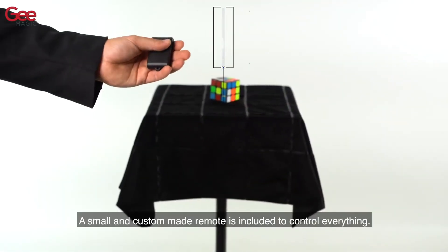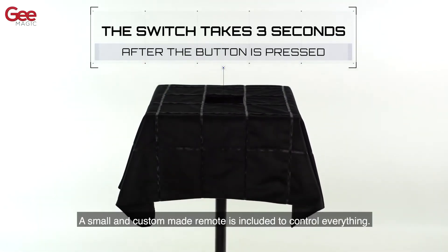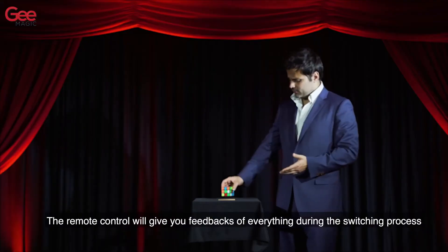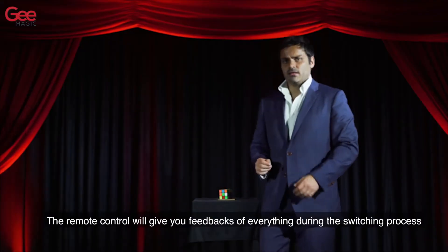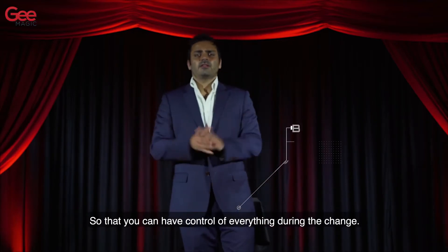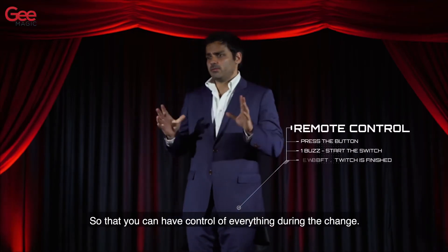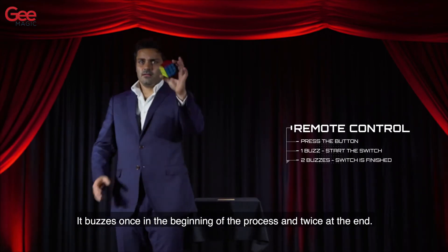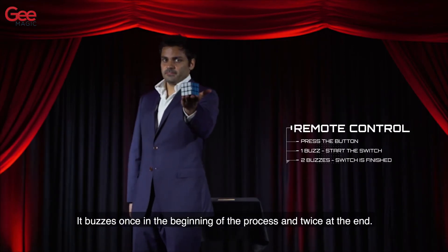A small and custom-made remote is included to control everything. The remote control will give you feedback of everything during the switching process so that you can have control of everything during the change. It buzzes once in the beginning of the process and twice at the end.